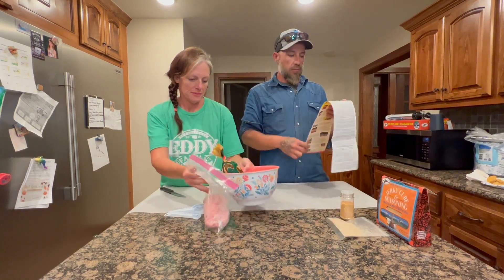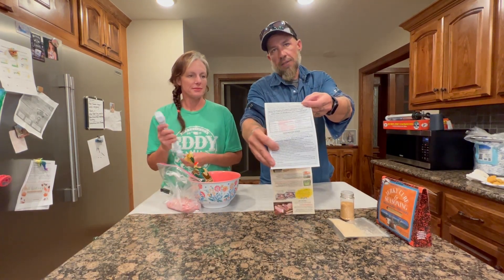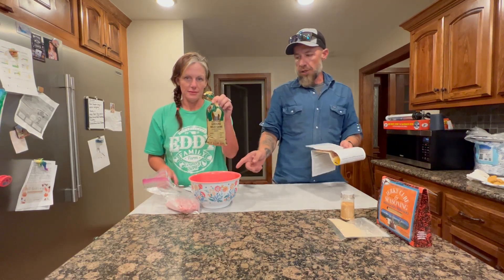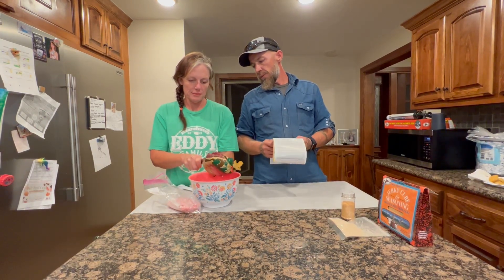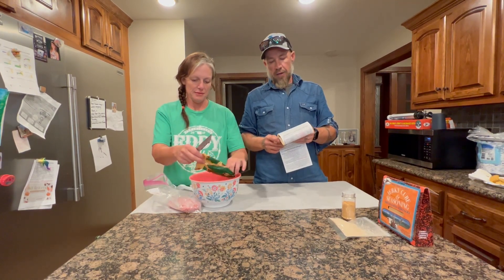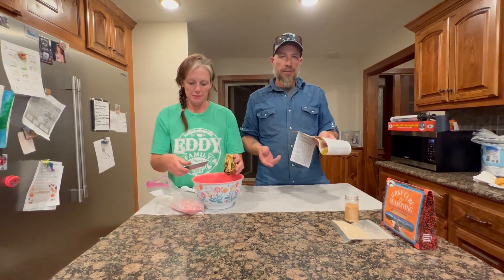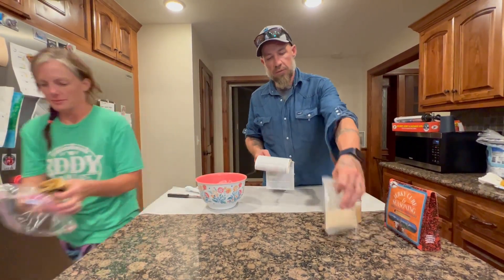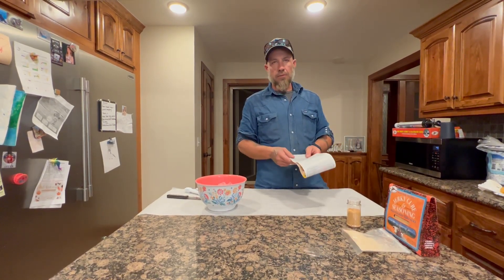You just look at the paper and it shows exactly how much to add of everything. We've got a pound of deer meat and maybe half a pound of ground pork. For a pound, you add about two and a half — we'll go three — of the seasoning.